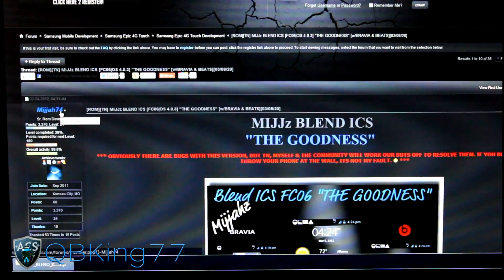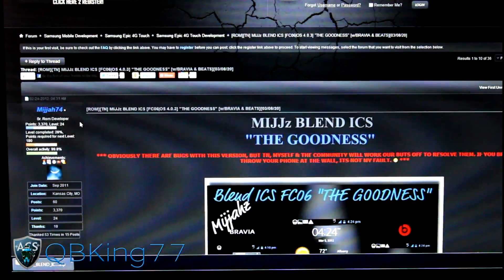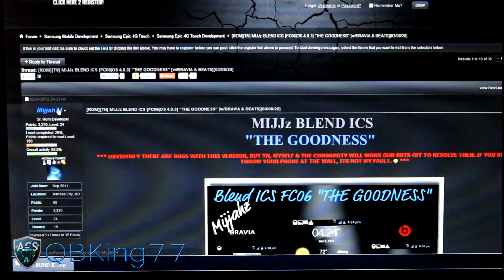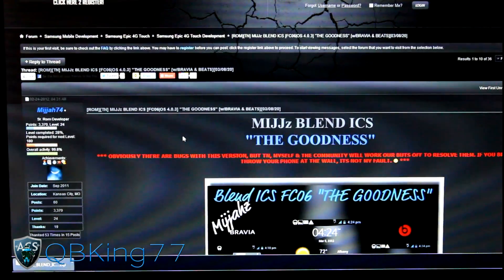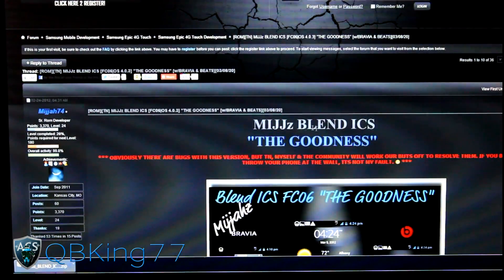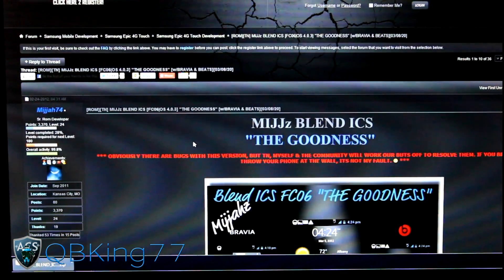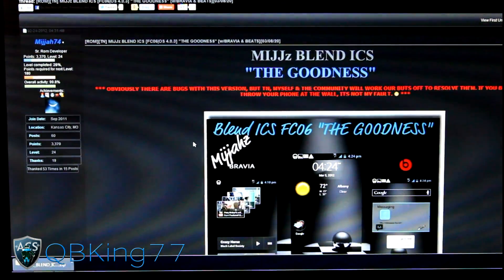But first of all, big shout out to the developer, MIJJAH74 — I don't want to butcher his name so I'm just going to spell it out. Big shout out to him, he's a great developer, very smart guy. As you can see, MIJJZ Blend ICS ROM based off of FC06.